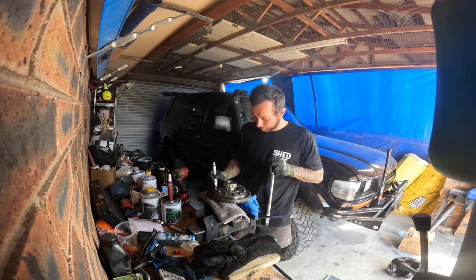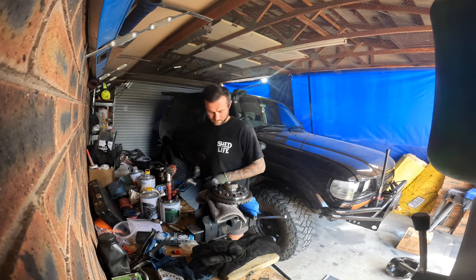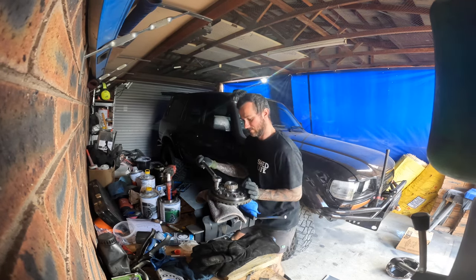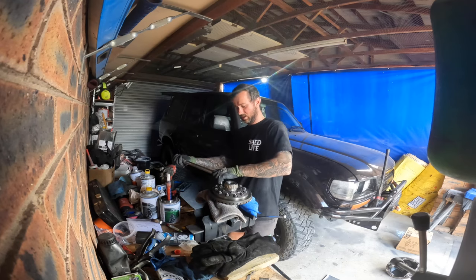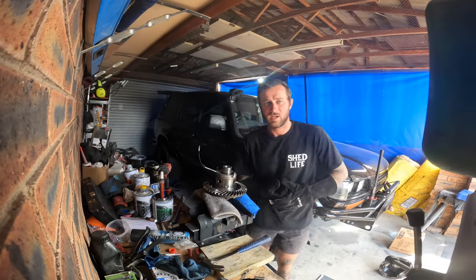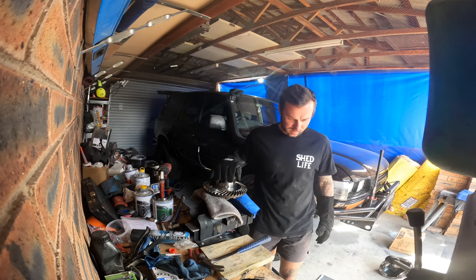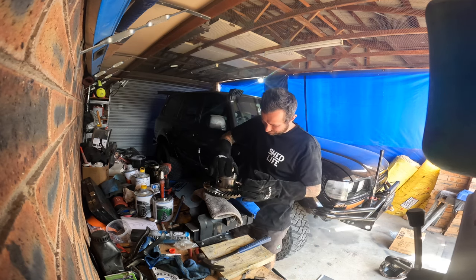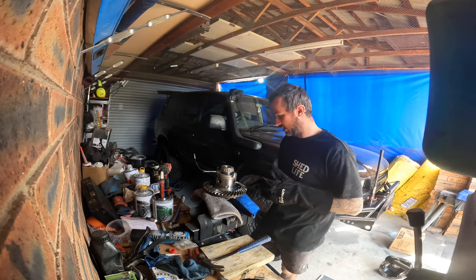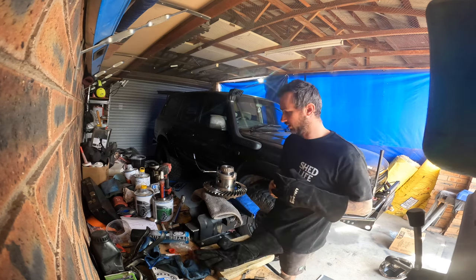All right, that's the last one torqued up. They should all click straight away, staying there at torque. Now I'm going to run inside and grab my other bearing and sleeve it over this — that is pretty much built. It just sleeves on just like that, it's a little hot. We'll let that cool down while I have a look at the pinion.